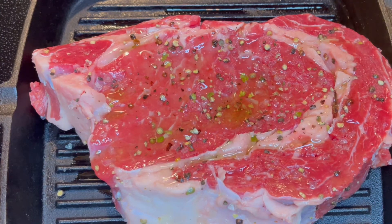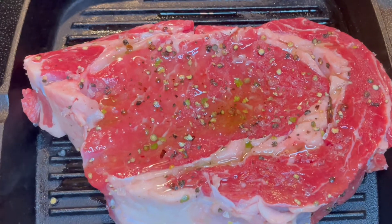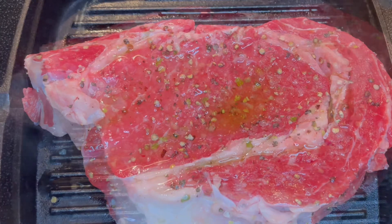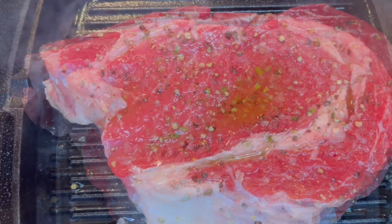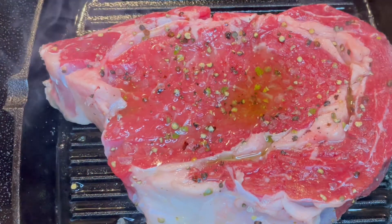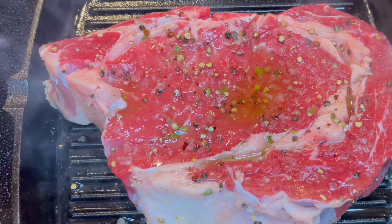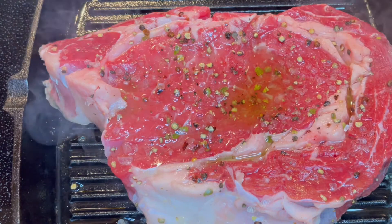So it is time to cook. We're gonna cook this guy for about three and a half minutes — three minutes each side. You're ready to go. Listen to that sound — that is the sound of happiness.